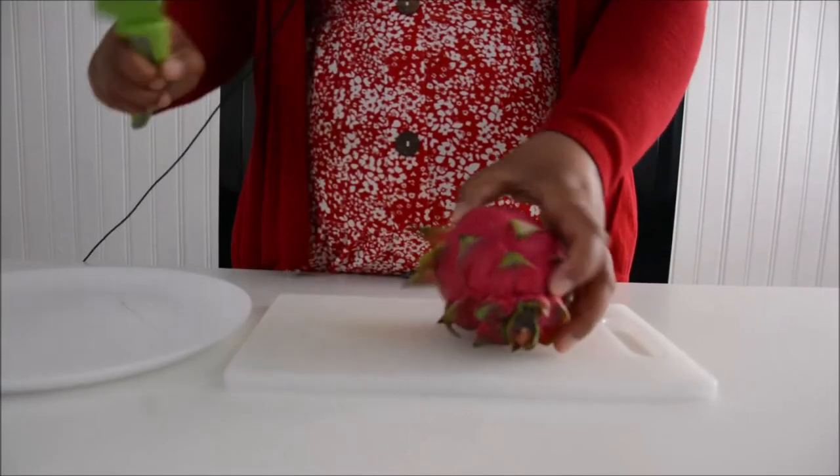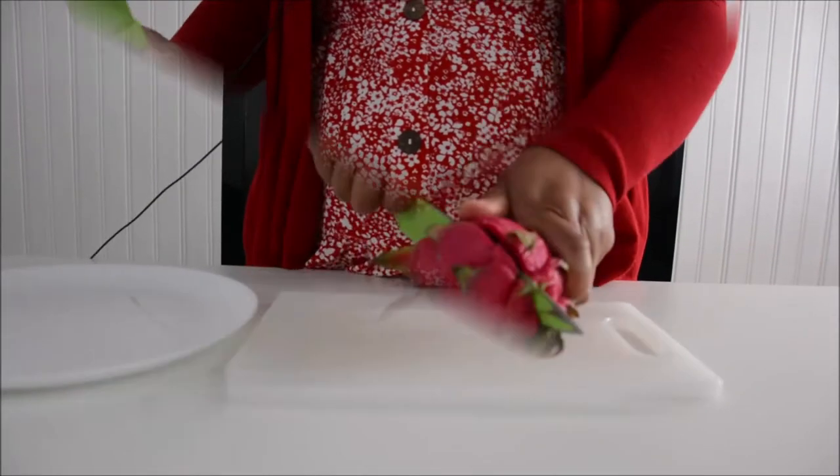Hello and welcome to my channel. Today I'm going to show you how to cut the dragon fruit. This is the dragon fruit and it's very expensive — this one cost me around 4 euro. Now I will show you how to cut it.